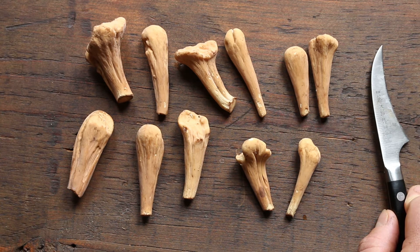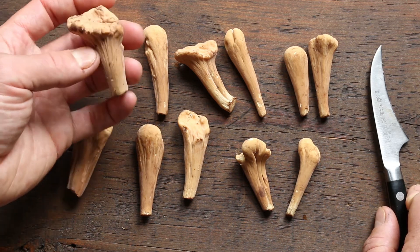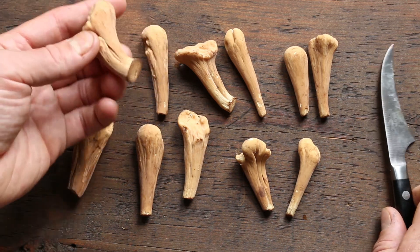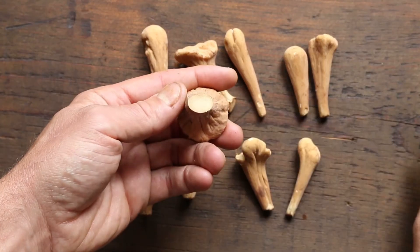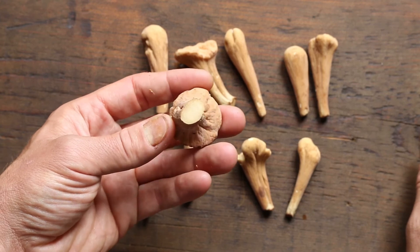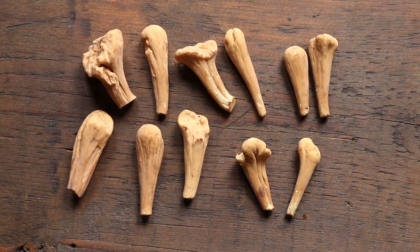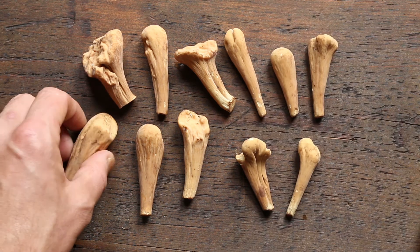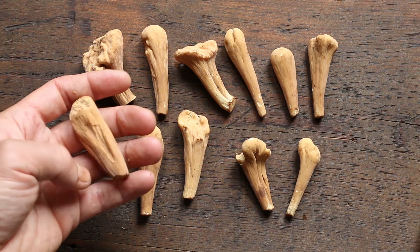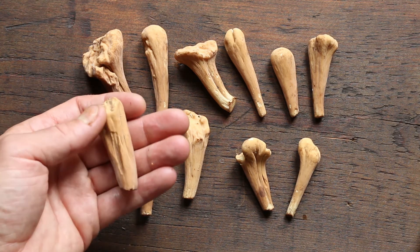Just like any other mushroom, you want them to be nice and firm. I usually give the stem a slice — you can see that's totally clean. These seem to have a really good resistance to bugs; I rarely find them buggy. When they're old you don't want to pick them — they might get a little soft or spongy.